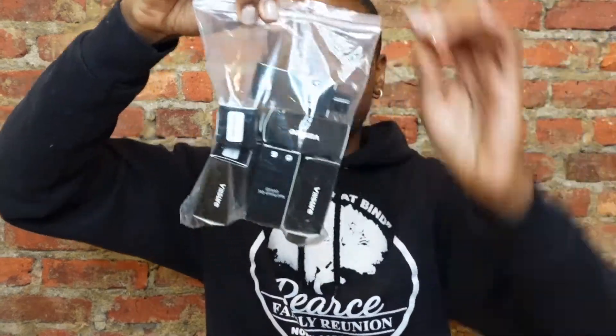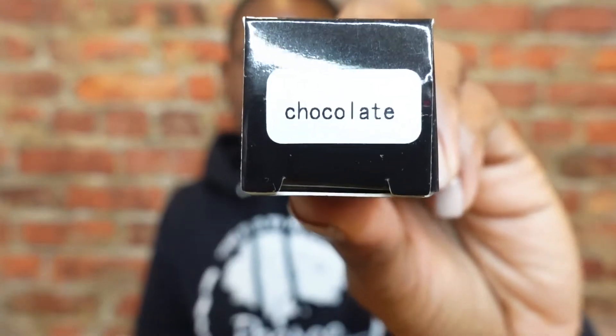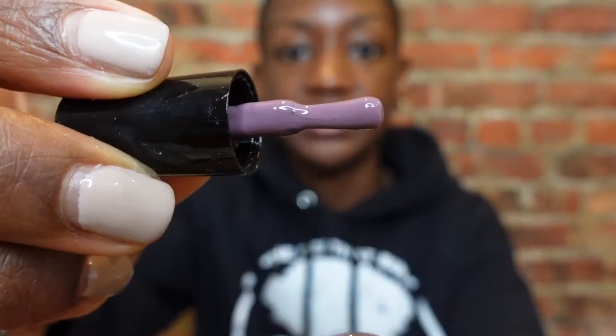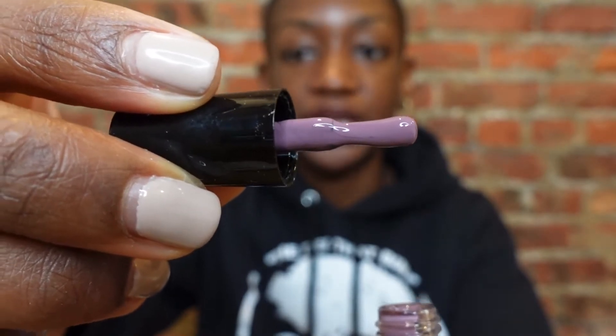It also came with this bag of nail polish. They have the base coat, and the color is written on the bottom of the box. I'll open one up so you can see — they said this one is chocolate, but on camera it looks purple. And in person it looks kind of purple too, but I guess it will change once you actually put it on your nails. So it came with the base coat, the top coat, and five different nail colors.